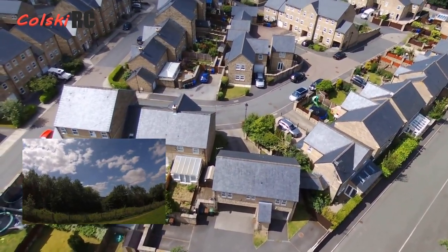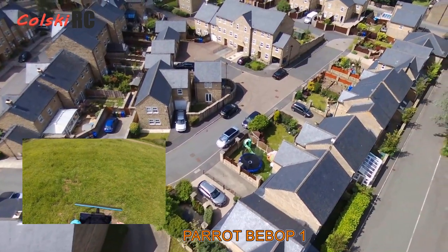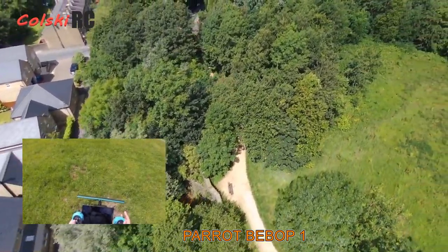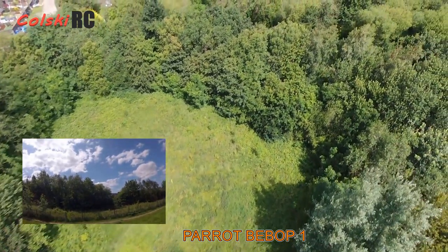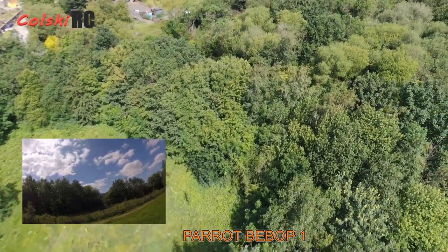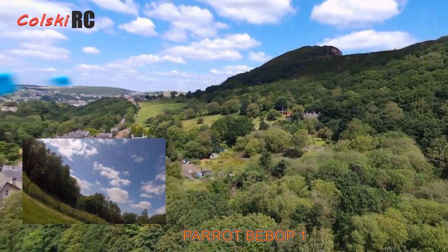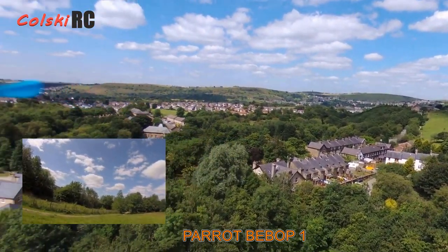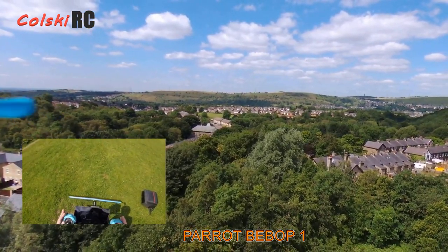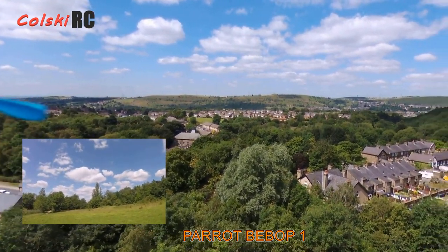Next we've got the Parrot Bebop 1. This can be found really cheap — just over £100, around £120 to £130 with the Sky Controller. Be careful when buying: one battery is no use since you need a battery for the Sky Controller too, so look for two to three batteries and consider buying extras. The issue is the batteries don't store well — after a year they may not be worth having — but you can buy decent aftermarket batteries. Aim to get one for about £120, as close to £100 as you can, and with a couple of batteries you'll be well under £200.